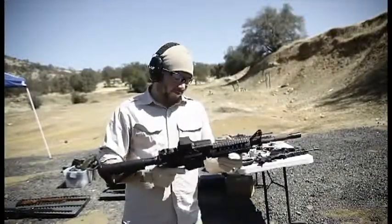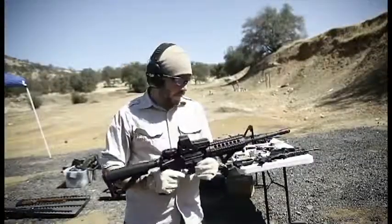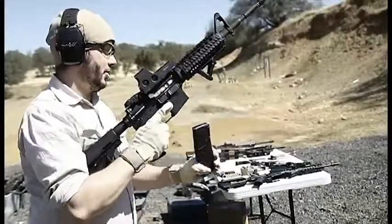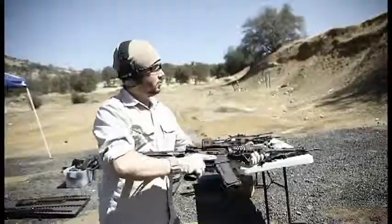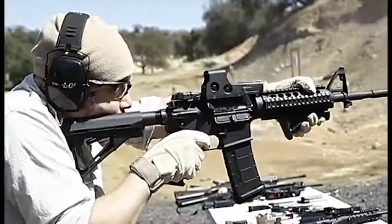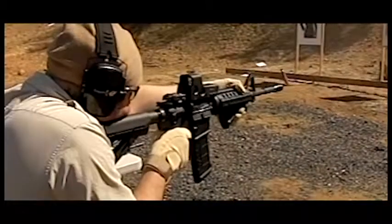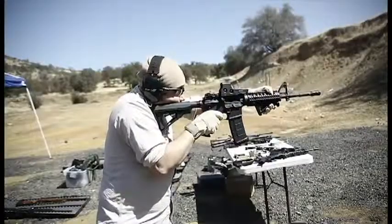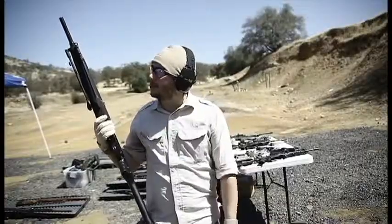Next we're going to be shooting an AR-15. This is a Stag Arms AR-15 model. Pretty standard. In every gun collection you definitely should have an AR. So we're going to go ahead and shoot it here. I'm just having fun for the first time when I don't have to wait three seconds per shot.